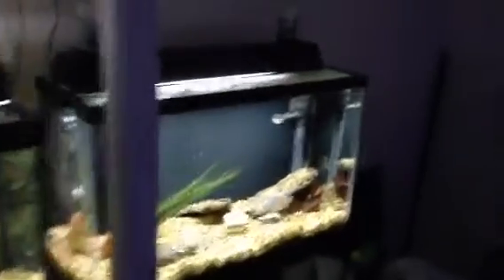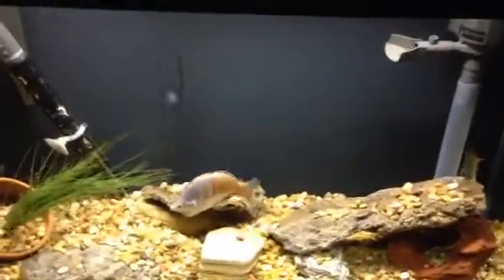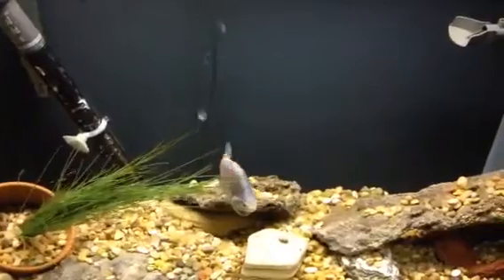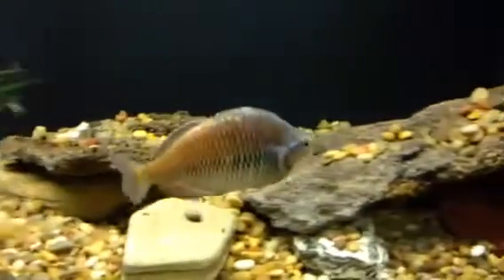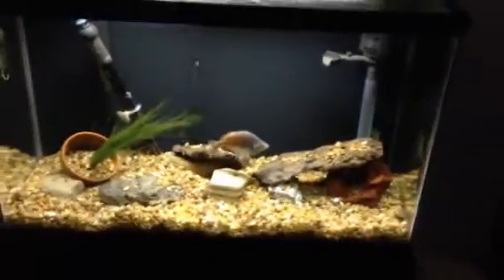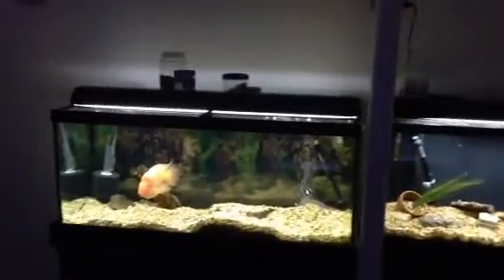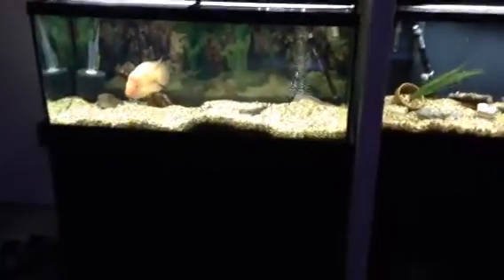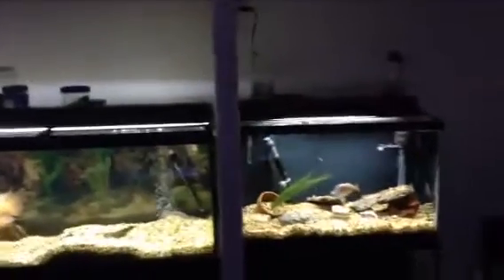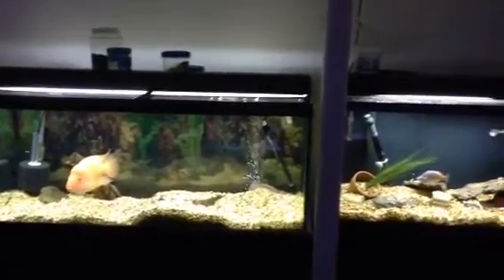This is a 29-gallon. Lost an angelfish in here that was several years old this morning, so now just a rainbow that I've had for over 10 years, still doing fine, and another angel there in the back.